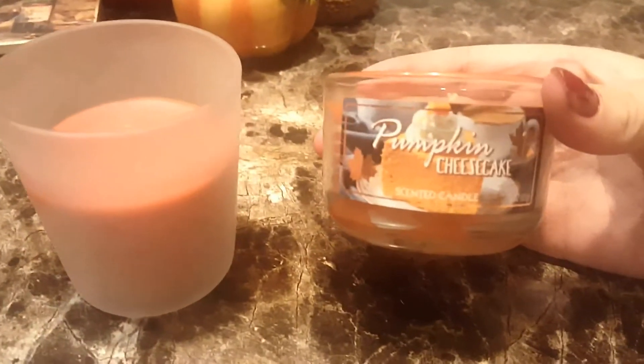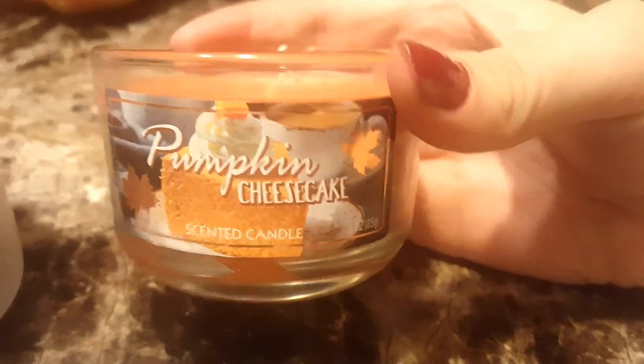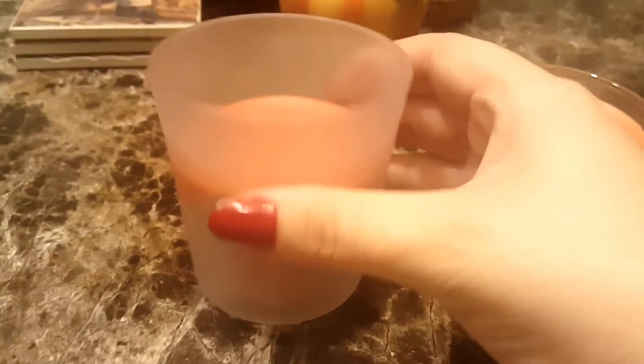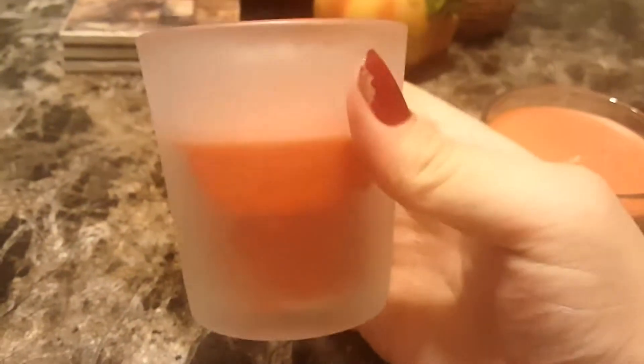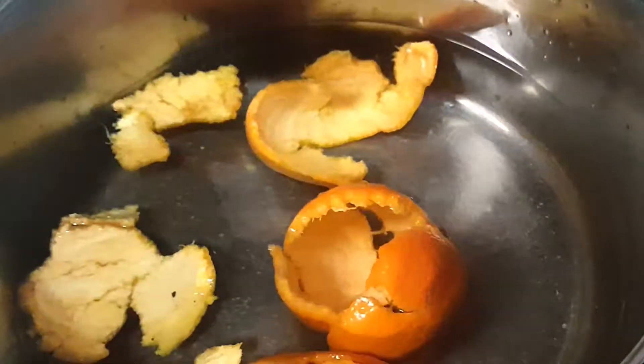I also have these candles. I have pumpkin cheesecake and pumpkin spice candles, so I'm going to be putting these in my bathrooms. This next mixture is really awesome and it will make your whole house smell really good.